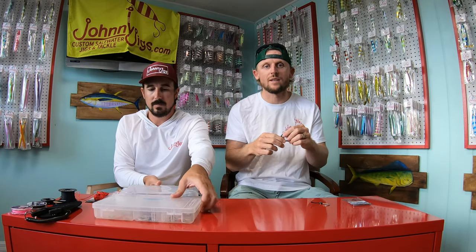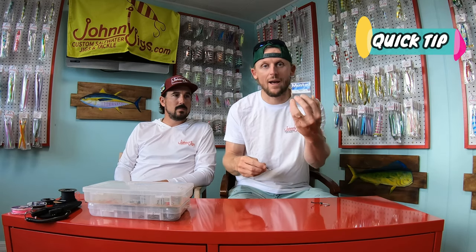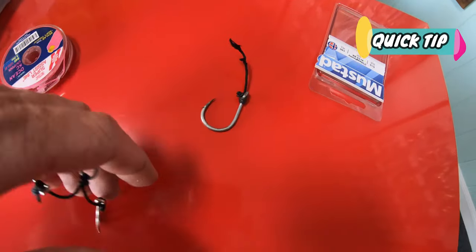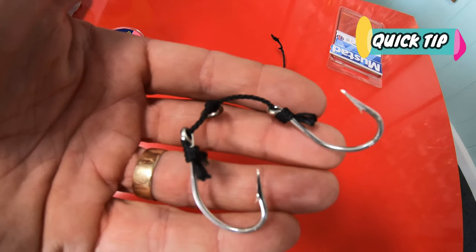For today's quick tip — let's dig in. I want to talk about a couple of hooks you can get in bulk packaging that work for tying assist hooks. The first is the Mustad O'Shaughnessy. It's a great option — wide gap hook, sharp point, very easy to get at any local store, and they come in a 100-pack. The point points outwards, so it's more likely to get hung up on reef or structure, and you're going to want to set with it, but you'll get a deeper set on the fish.